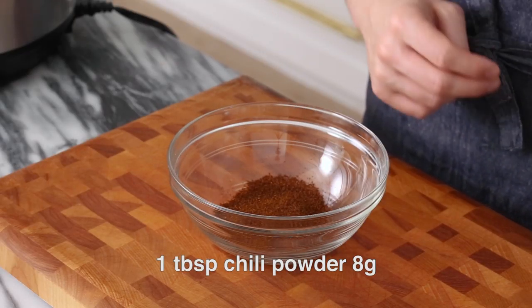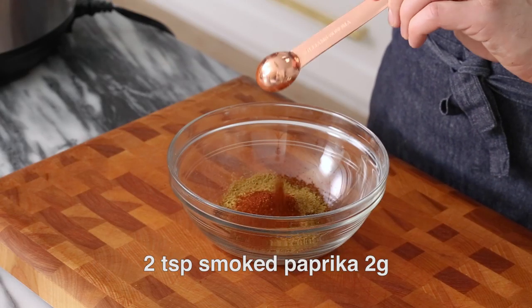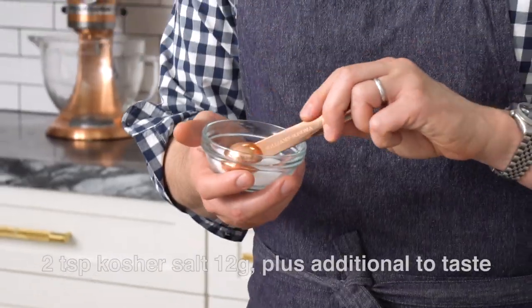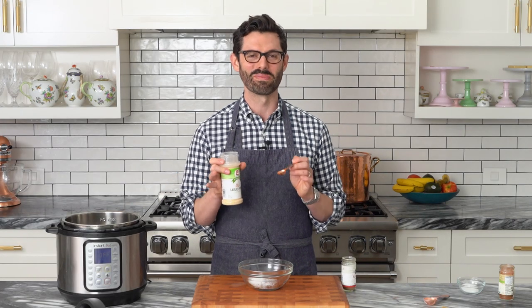First off, we're gonna make our spice mixture. I've got one tablespoon of chili powder and I'm gonna add it into a medium bowl. One tablespoon of ground cumin, two teaspoons of smoked paprika. We're using two teaspoons of kosher salt, and one teaspoon of garlic powder.